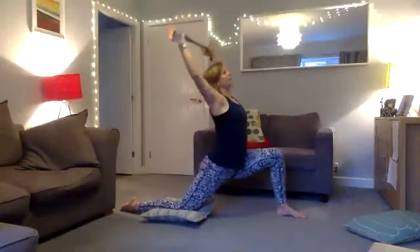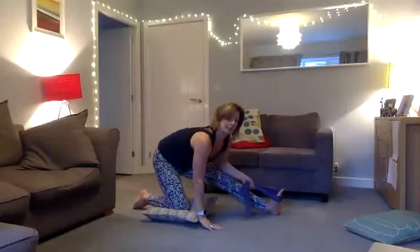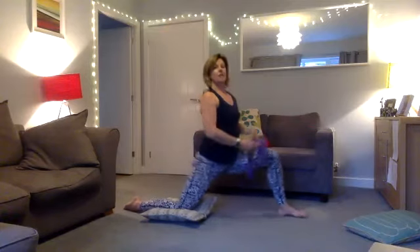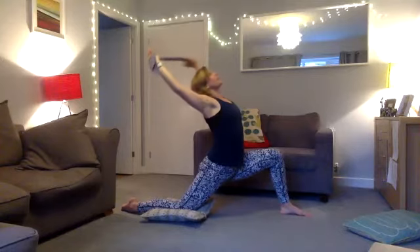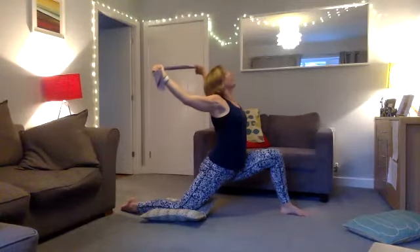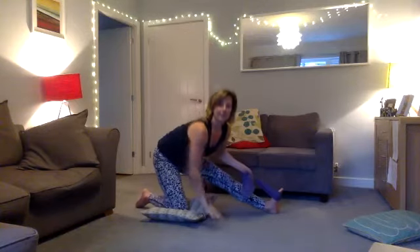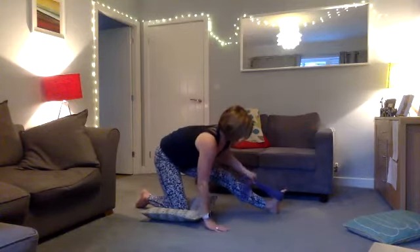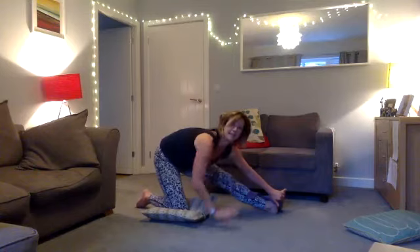Now we're going to slow this down and make it more static. The next time you come up, come to where you feel comfortable, inhale and exhale, and hold it. If you feel wobbly, have a wider base. Open your chest, bring your arms right back, and feel your body stretch into the movement for four, three, two, one. Then take the towel or band around your foot, keeping your chest up and into the stretch — if you can grab your foot, come down and inhale and exhale for six, five, four, three, two, one.